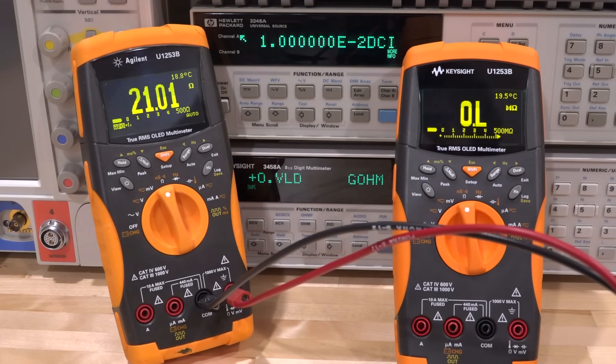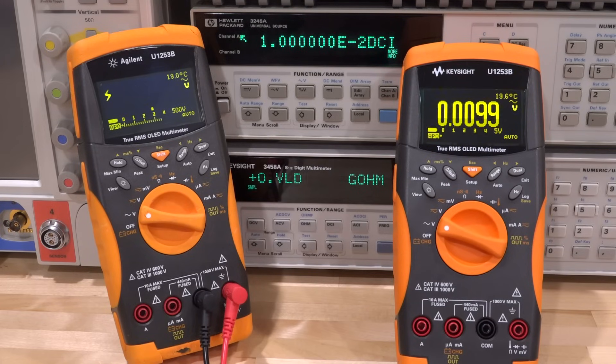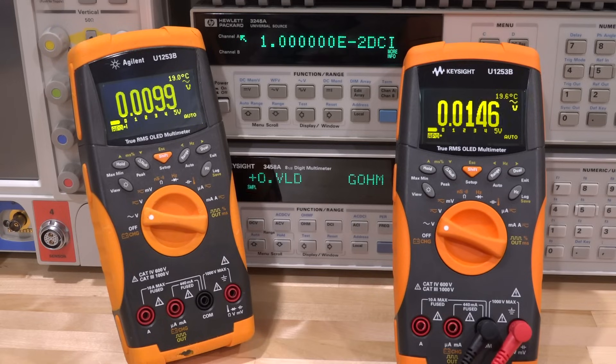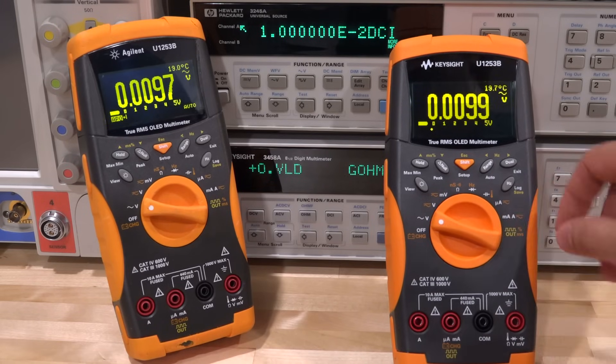The only thing left is AC voltage measurement. Measuring the line voltage coming into the house, expecting around 120 volts. Making the connection — 122 volts, looks about right. The second meter also reads 122 volts. Both are consistent and performing well.